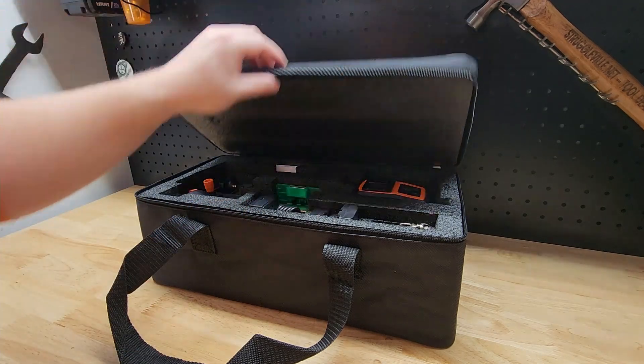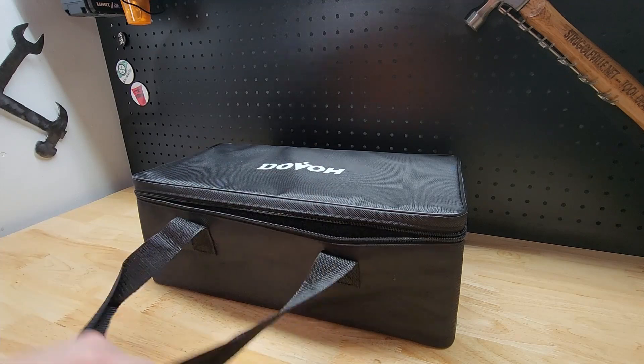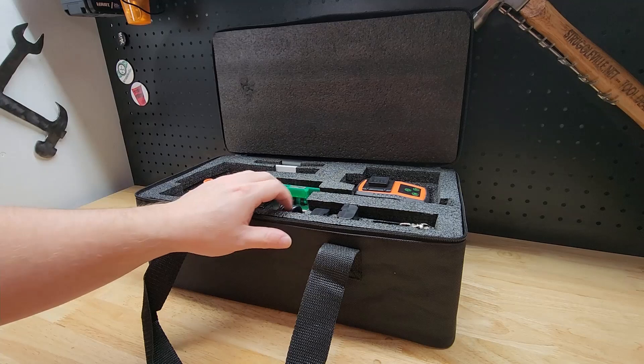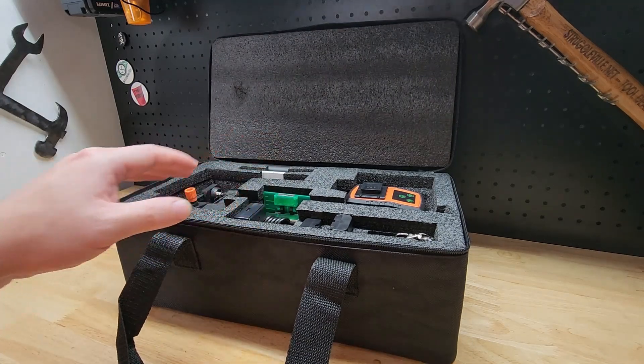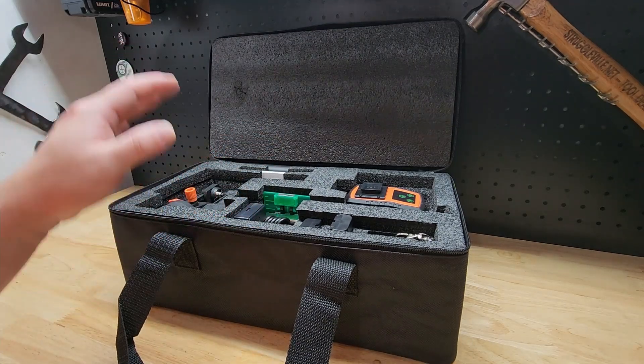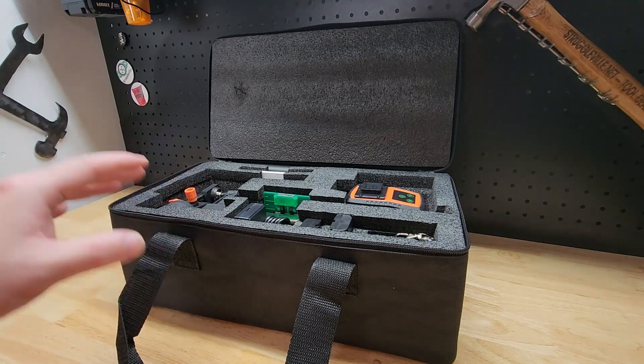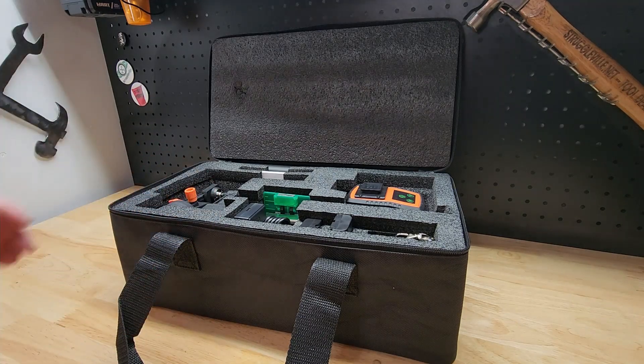You got to check out the case it comes with. Nice carrying straps on both sides, a full zip all the way around, and you can see all the foam in here protecting everything. It's a precision tool — we want to make sure it lasts and doesn't get damaged. So it's pretty amazing having all this to go with it.